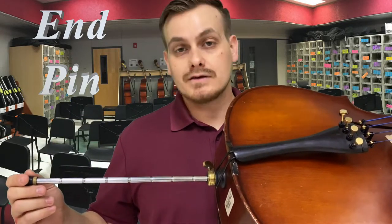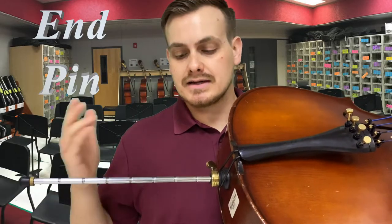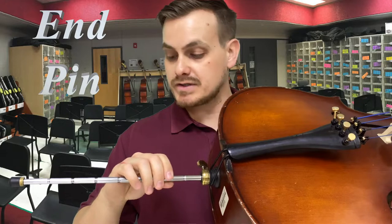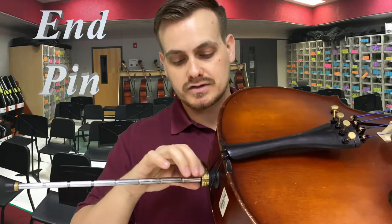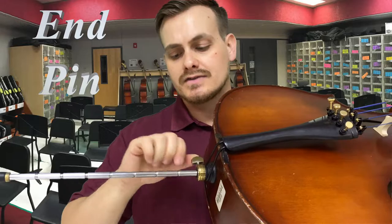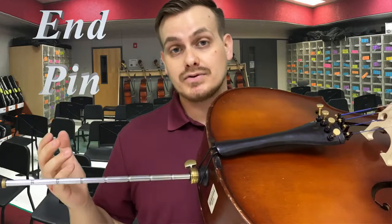I would recommend getting a marker to mark on here to get used to where it's supposed to be at once you figure out a specific length. The marker will eventually rub off, but at least for a while you'll have an idea of what the length should be. Once you have it in place, make sure the notch is placed just below the little ring, then tighten it and check by pulling back and forth that it's not going to move.